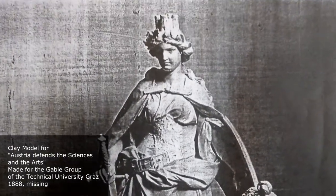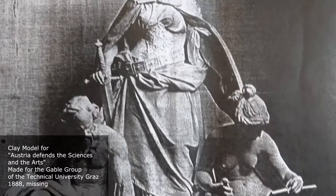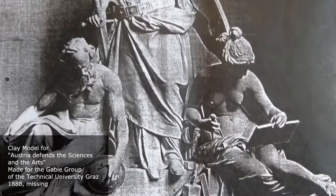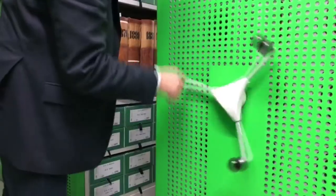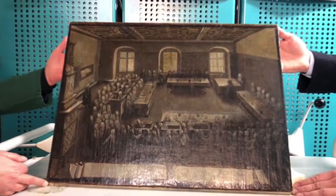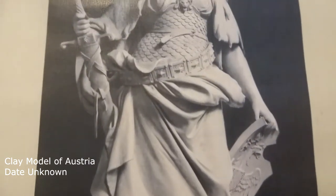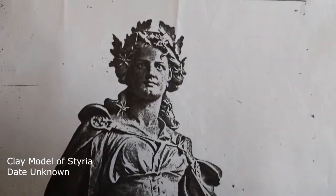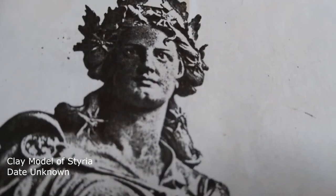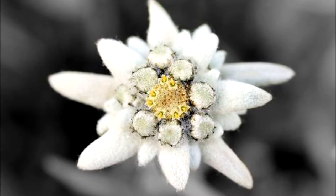There is also a very famous one in front of the university building, which unfortunately got lost before the war. It shows another model of Austria with different headwear and different hair, and she is defending the arts on the left side and the sciences on the right side — which I really like. That's from 1888. It gave me some ideas about the whole costume from a different perspective. I went to the Steirisches Landesarchiv, the official archive of the region, and got more pictures. It was very interesting to dig into the history of Hans Brandstetter's life. I found some drawings and very old photos showing, for example, that in his first model for Styria, she had Edelweiss in her hair — a very famous Swiss and Austrian plant — so I would love to put that into my costume as well.